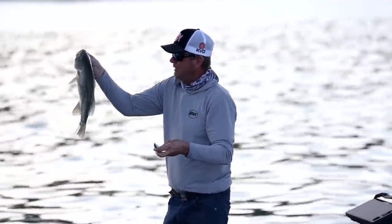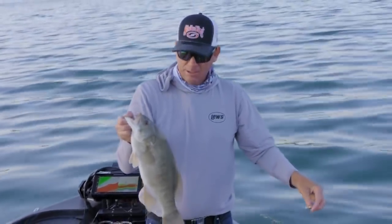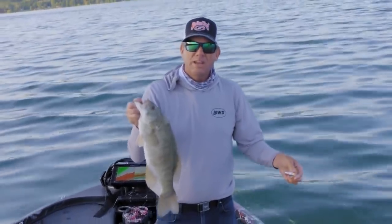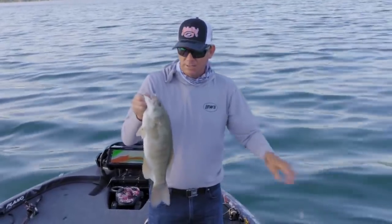I'm fishing this grass line right here, and that's where I really like to have a bait that has a lot of sound — to pull those fish out of the grass, for them to hear it going over their head. And that one there, he just smoked it right there.